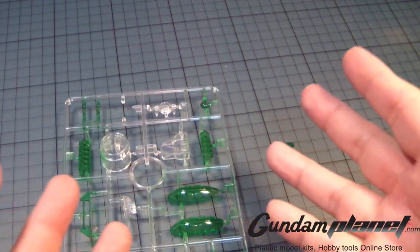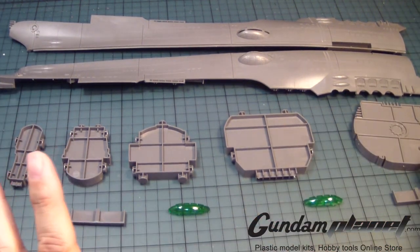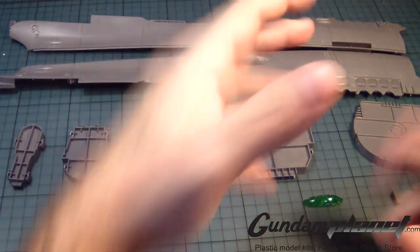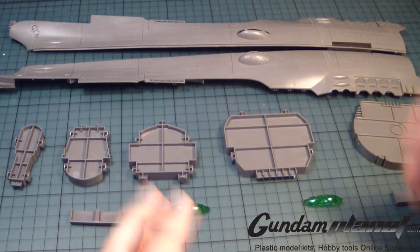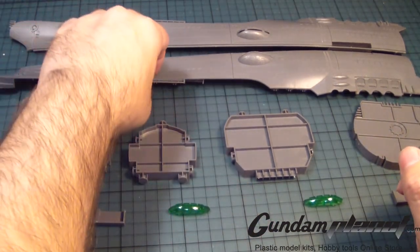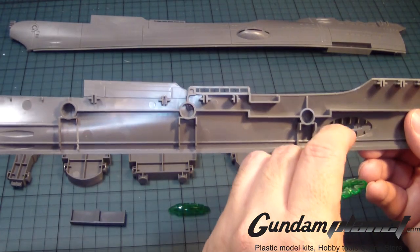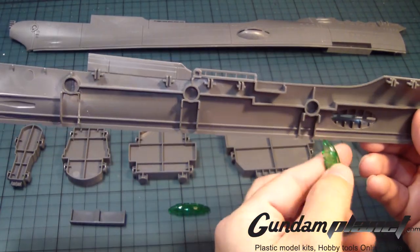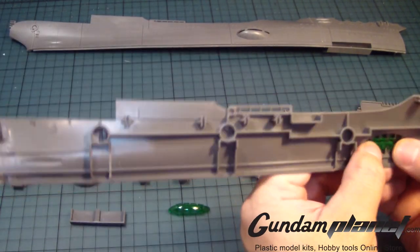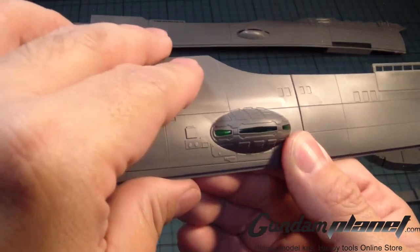Alright, so I'm going to let this dry, and then I'm going to move on to assembly. So here are the first set of parts that I'm going to assemble of the 1/500 scale Space Battleship Yamato, and we're going to start with putting on these — they're in a specific shape, and I think over here that goes like so.